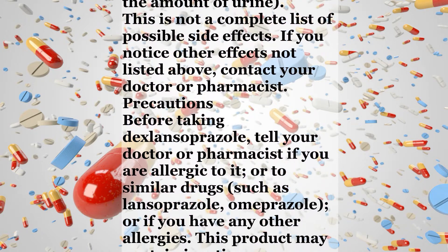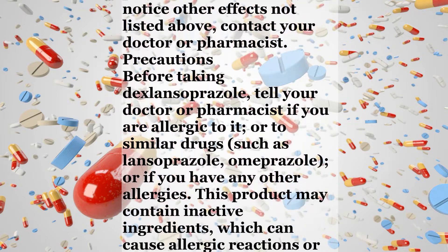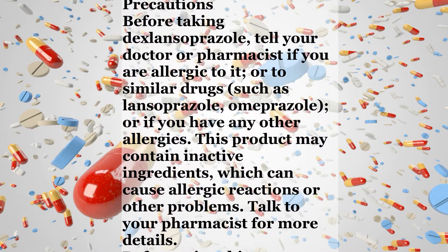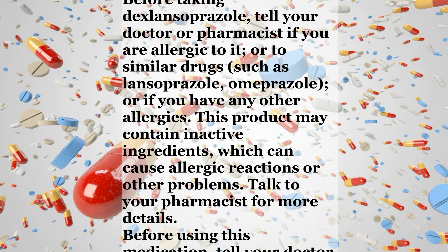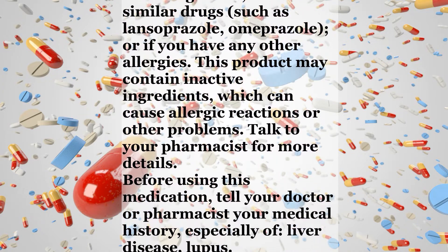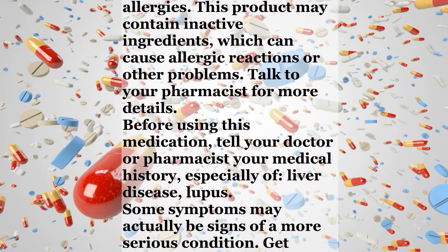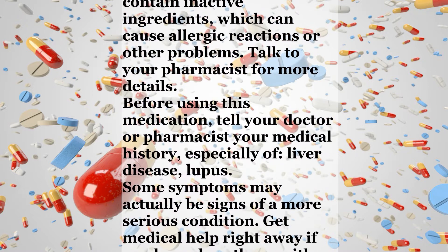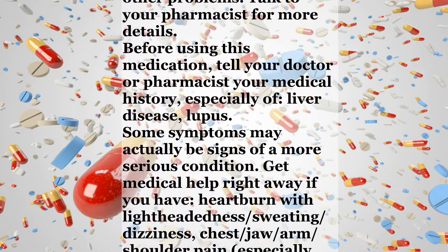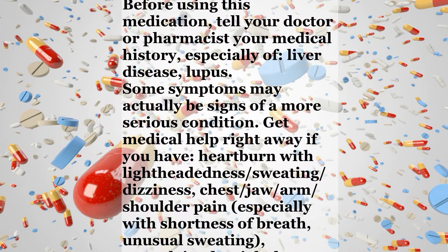Precautions. Before taking dexlansoprazole, tell your doctor or pharmacist if you are allergic to it or to similar drugs such as lansoprazole or omeprazole, or if you have any other allergies. This product may contain inactive ingredients which can cause allergic reactions or other problems. Talk to your pharmacist for more details. Before using this medication, tell your doctor or pharmacist your medical history, especially of liver disease or lupus. Some symptoms may actually be signs of a more serious condition.